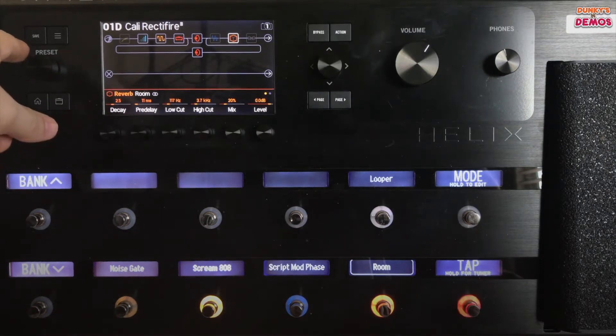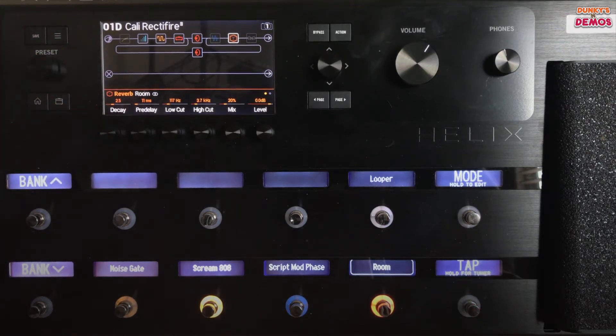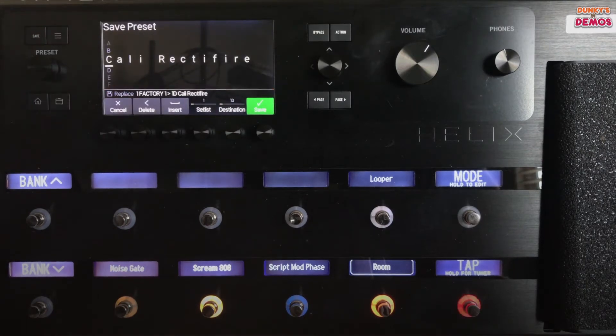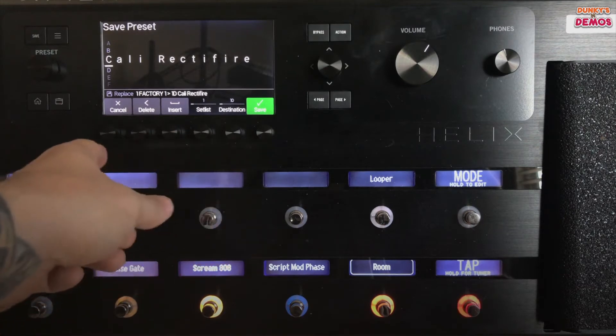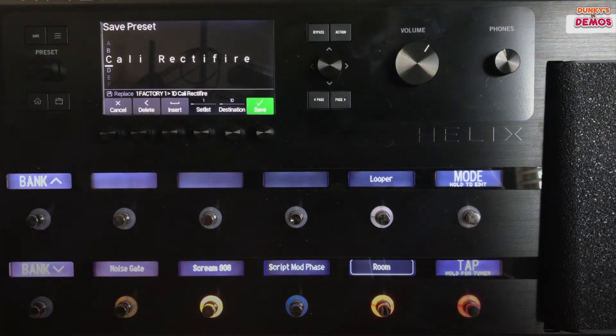Over here you've got your preset knob which can be rotated, turn left to right, and push in to make a selection. You've got your save button that you'll use when you're saving presets. Once you push it, it brings up options that go over these six control knobs. The control knobs can also be turned left and right and pushed in to make a selection.